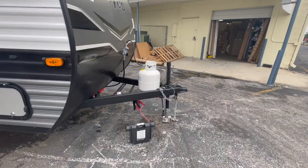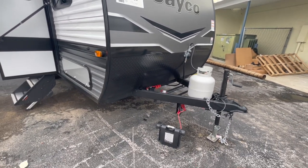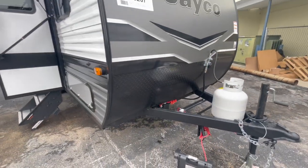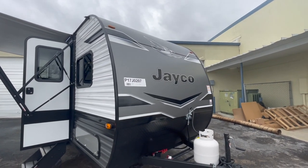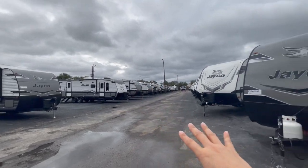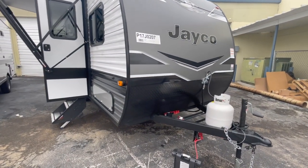Up in front you have your integrated A-frame — they weld that A-frame in instead of sitting the unit on top of it, so you don't have a crisscross bar situation. You've got this nice new front cap for 2023 — it's very sleek looking. It's a little bit thicker sheet metal on the front now, and you've got this nice rock guard that comes up quite a bit.